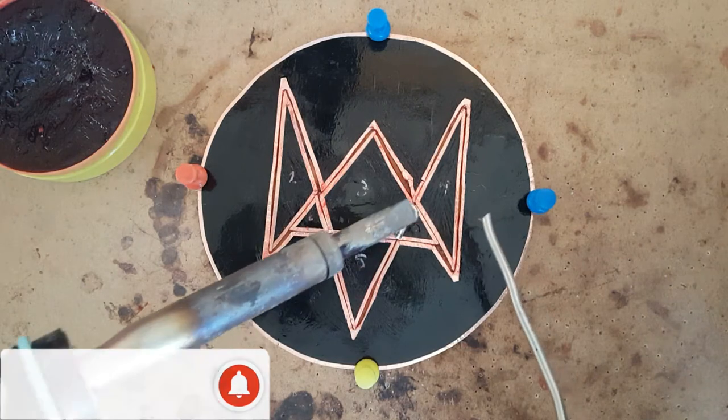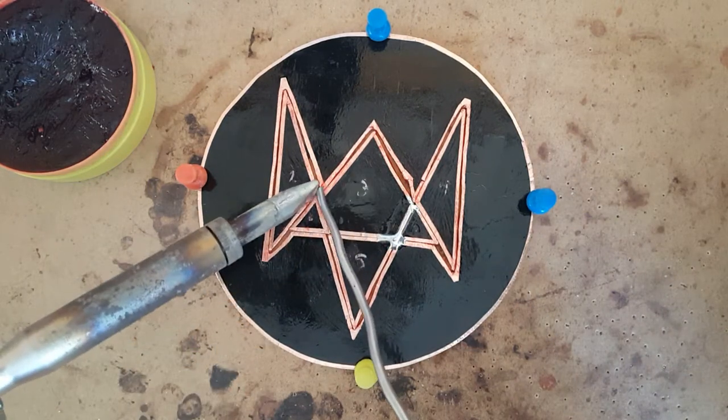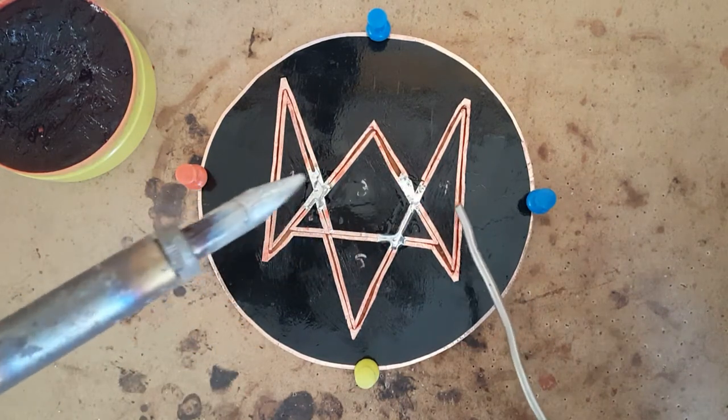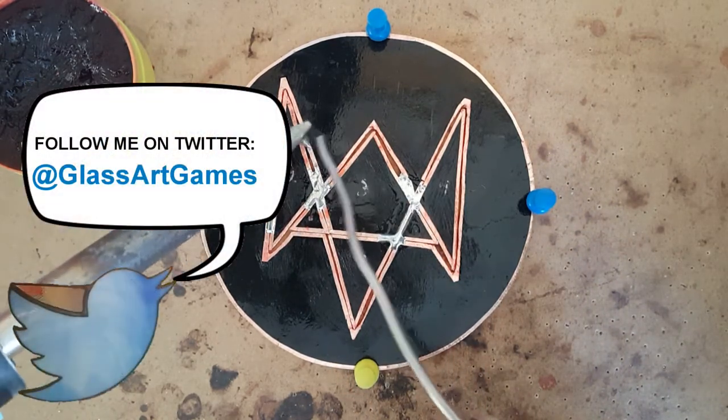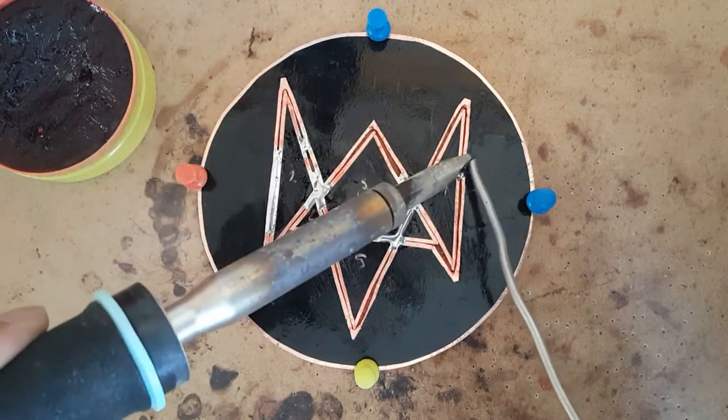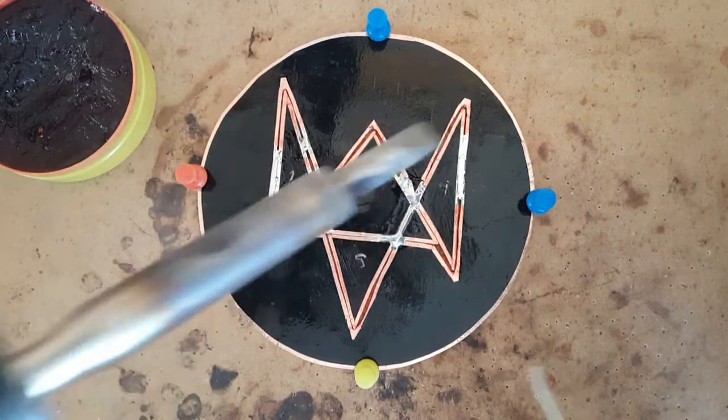Step 14: Soldering. Safety glasses are mandatory. A long sleeve shirt, pants, and closed toe shoes are recommended because there is a possibility of getting burned. Once everything is pinned, the fun part begins. I plug in my soldering iron and wait for it to heat up.